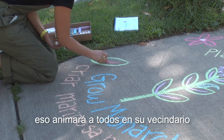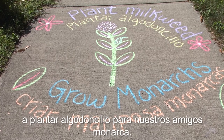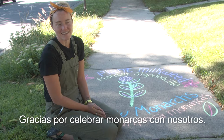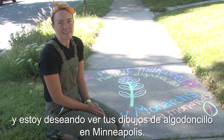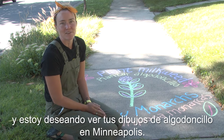And there you go! That'll encourage everyone in your neighborhood to plant some milkweed for our monarch friends. Thank you for celebrating monarchs with us. I hope you enjoyed drawing with me today, and I'm looking forward to seeing your milkweed drawings around Minneapolis.